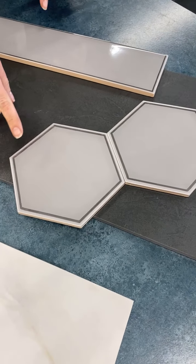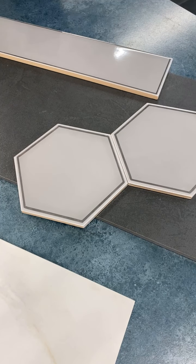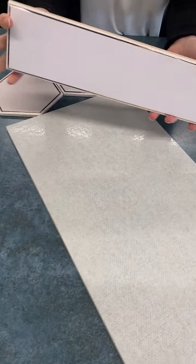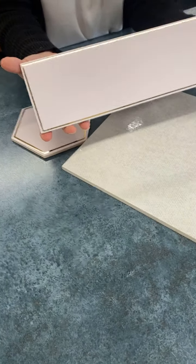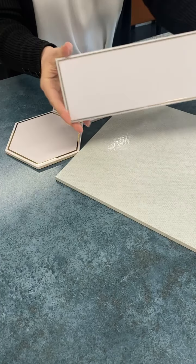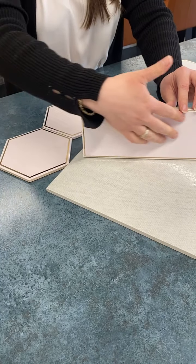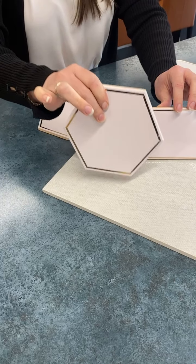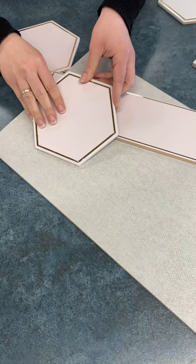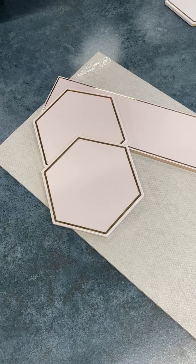We can even combine the two shapes on the wall — say this is the main wall and this is in the niche, or just doing an entire feature wall in the hexagon. The third color in this line is this rose gold, or like a nice soft blush pink done with a rose gold inlay. It's very soft, very delicate, very feminine. But we can tone that down by pairing it with a gray floor, or bringing in the hexagon. People wanting to do a butler's pantry, playing with colors and shapes — I just think this is so pretty. I love this series.